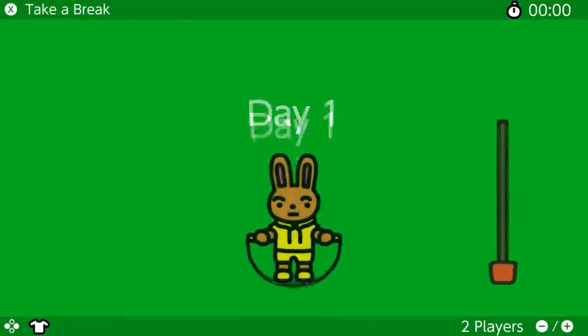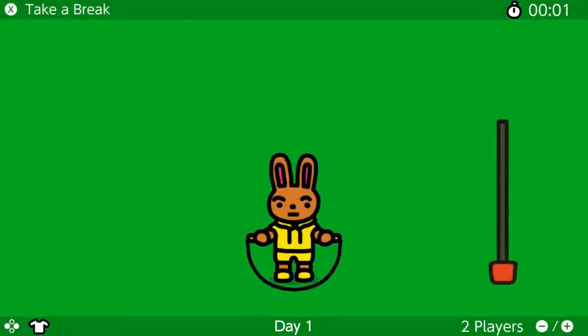Hey guys, Jump Rope Challenge was just released today. It was created by a small group of Nintendo developers while working from home in Japan. It's a simple game to add some quick and fun movement into their daily lives. Let's skip over to Tom to take a look.